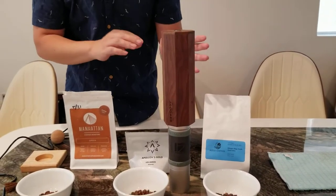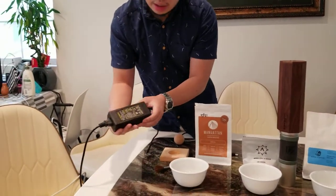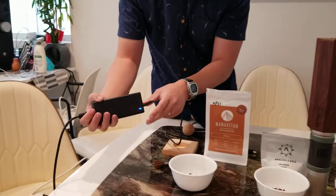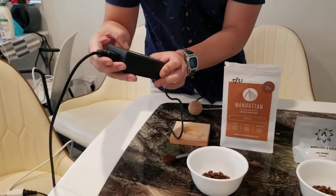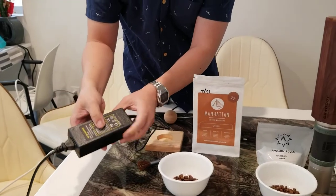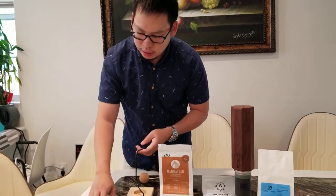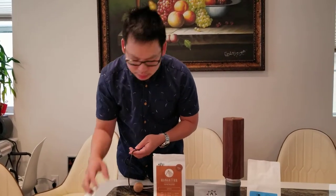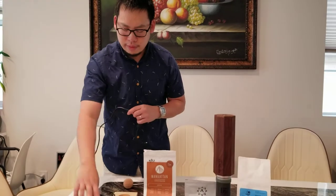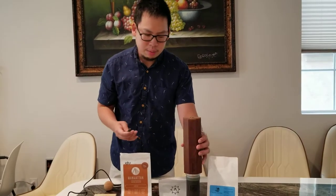Right now it's not moving because I didn't put in the power source. The power source is kind of like a laptop brick-looking charger, and for this one it's 12 volts, 8 amps. In my initial shipment I got a power adapter that was 12 volts, 5 amps, and it didn't run. So if it's stalling and can't grind the beans, you probably need more amps.